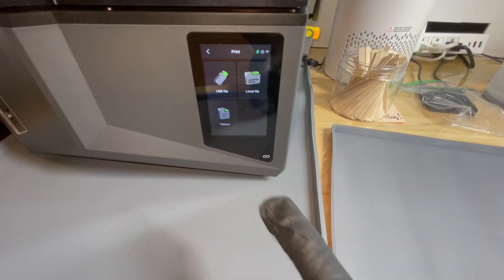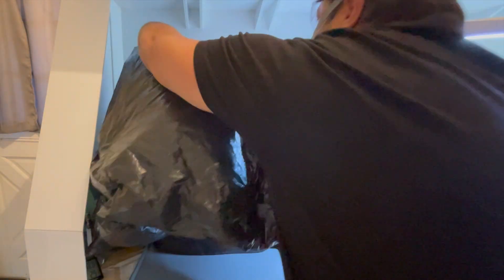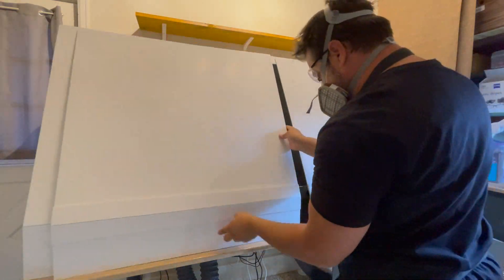I hit the print button and then pick the files off of the USB drive. Then I put the UV cover back over the printer. I also use a garbage bag to keep the fumes in to give the fan time to extract them.